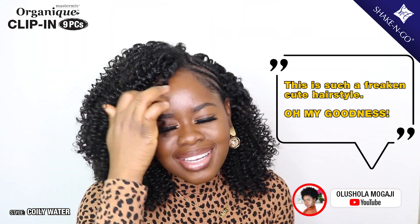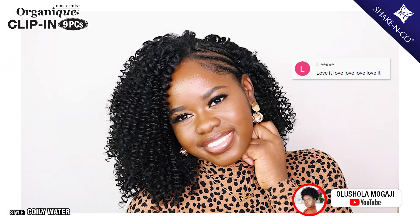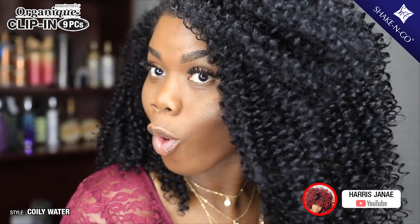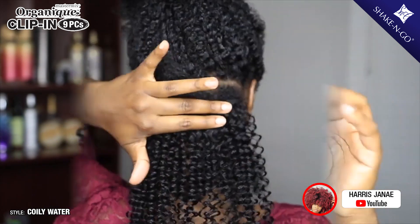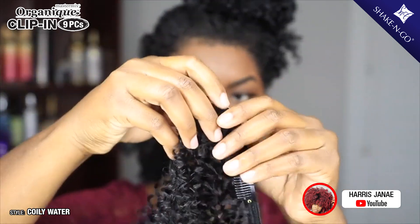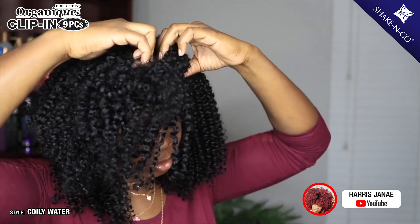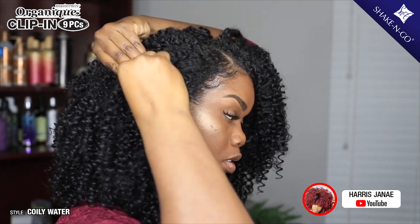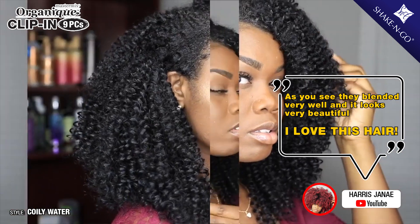This is such a freaking cute hairstyle, oh my goodness. As you can see, the blend is very well and it looks very beautiful — I love this hair.